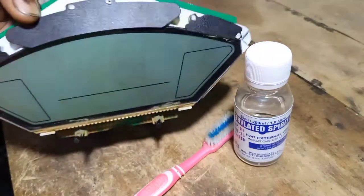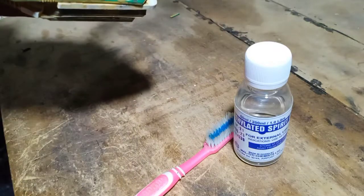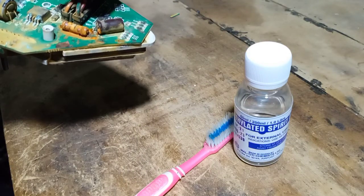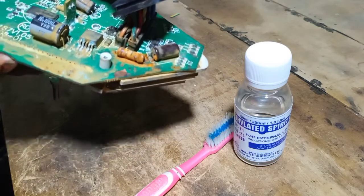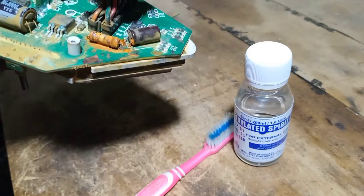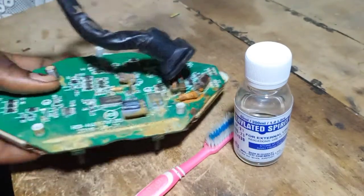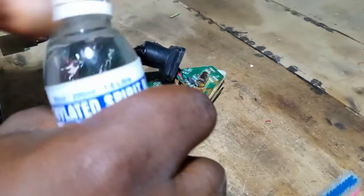This is a dashboard board from a motorcycle. It got into water and now some of the things are damaged and it's not working. I'll have to troubleshoot it, but before doing that I need to clean the corrosion from the board.